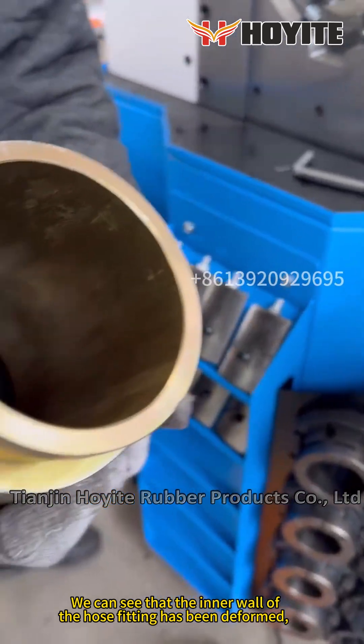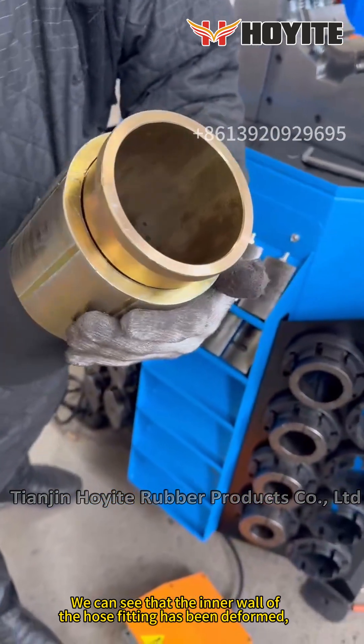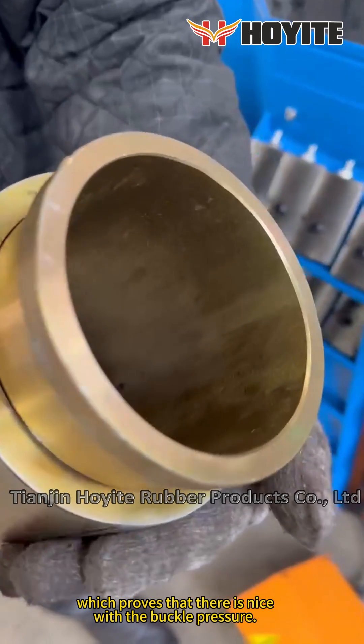We can see that the inner wall of the hose fitting has been deformed, which proves that there is a nice fit with the buckle pressure.